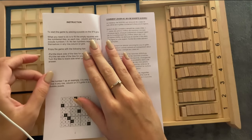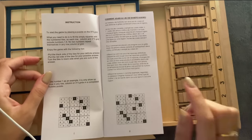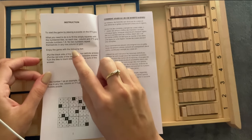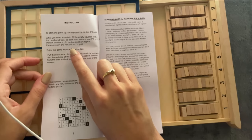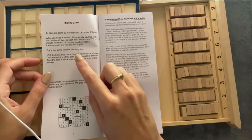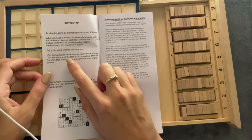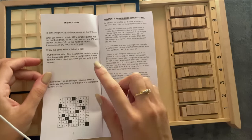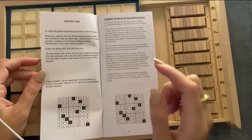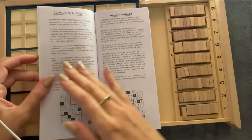To start the game, place a puzzle on the 9x9 grid. What you need to do is fill in the empty squares with the numbered tiles. Each row, column, and 3x3 grid includes 1 to 9 — no two numbers repeat themselves in any row, column, or grid. Put the black side of the tiles for your definite answer, and the red side for your possible answer. Turn tiles to the black side when you're sure of the answer. Okay, I know how to play.